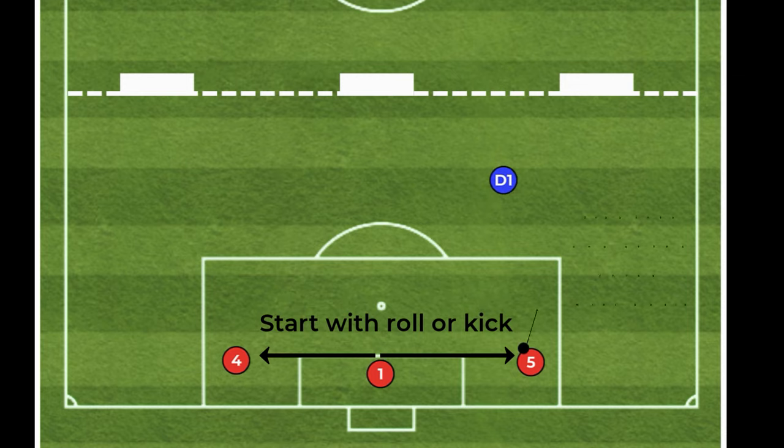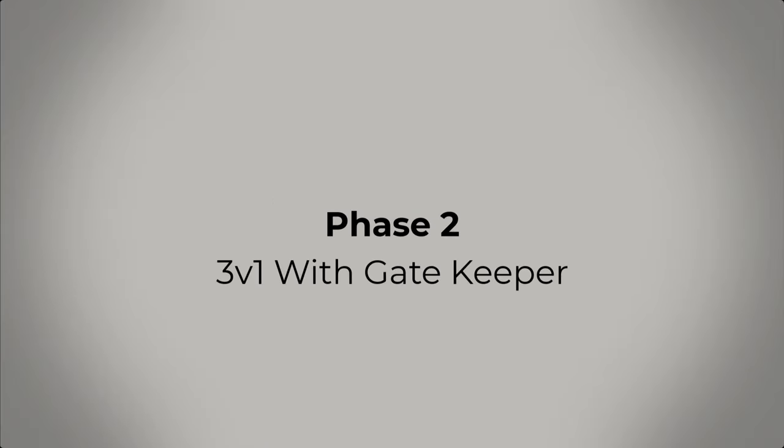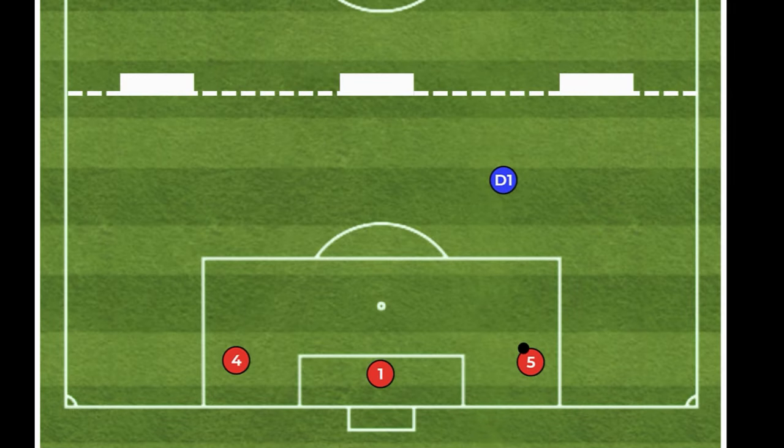The game always begins with the keeper either rolling the ball out or with the goal kick — I recommend practicing both throughout the activity. Once the ball is released, the aim of the game is for one of the two center backs to pass into one of the three goals. Players should be encouraged to pass to each other and when necessary back to the goalkeeper to maintain possession.